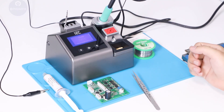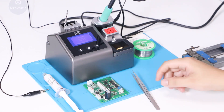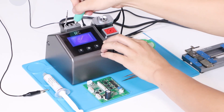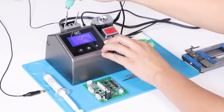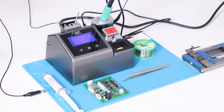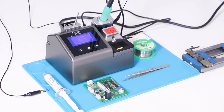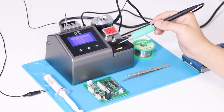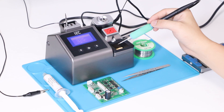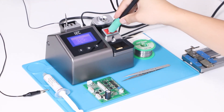When you put the handle on the solder station, it will enter sleep mode. This area can be used to replace the solder station tip. You can use a sponge and a brass ball to clean your tip.